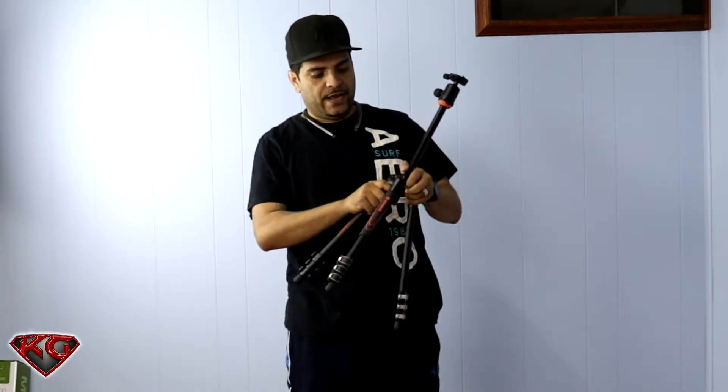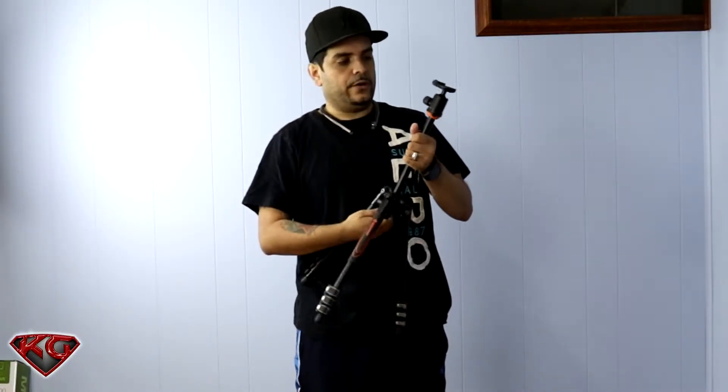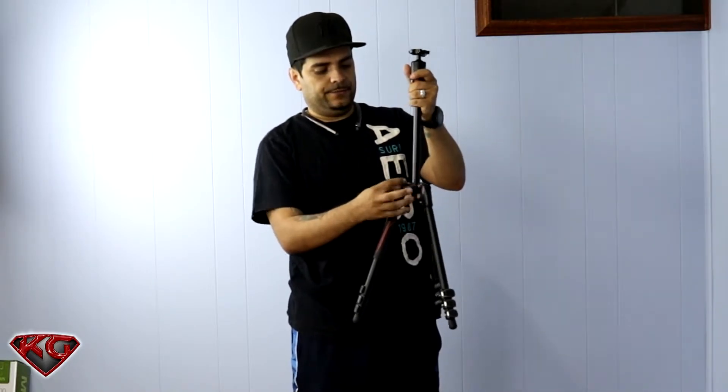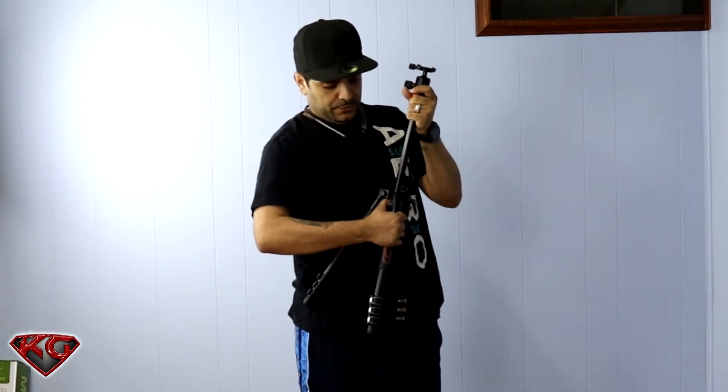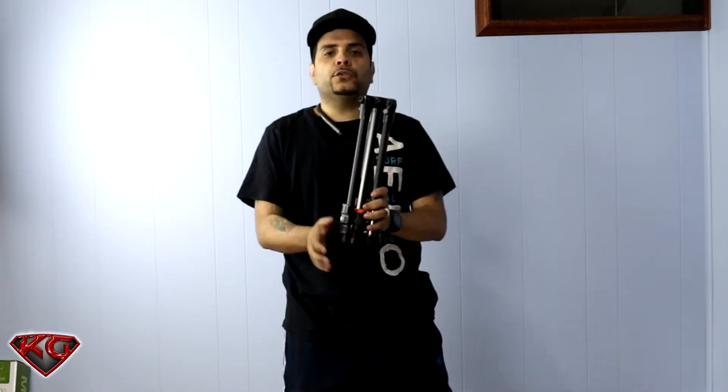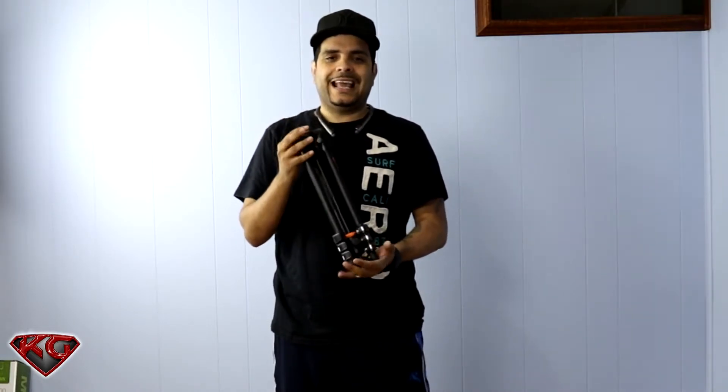Let me go ahead and set up the camera so you guys can actually see it standing up. If we're going to take it traveling, just flip it down and fold it up — it's 15 and a half inches, not big at all.